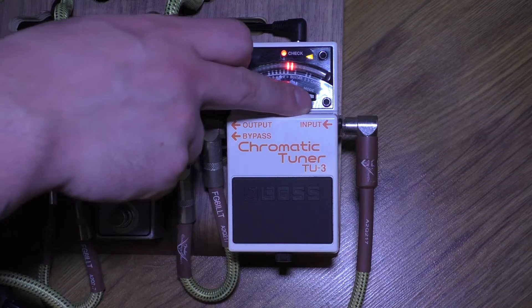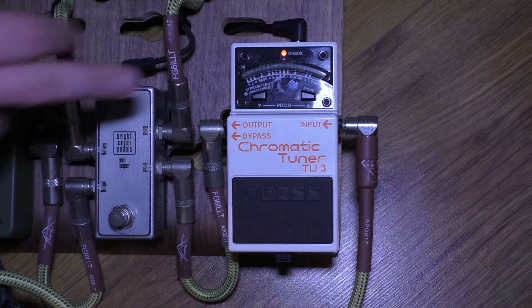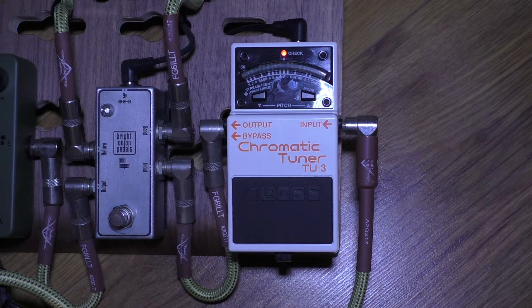If you're having problems, I knew somebody who instead of holding down stream/send had to hold the mode button — exactly the same process but with the mode button instead. So if it doesn't work for you, try that as well.